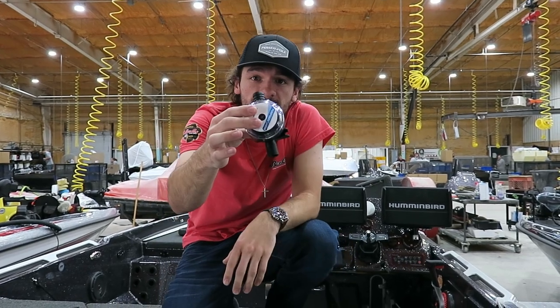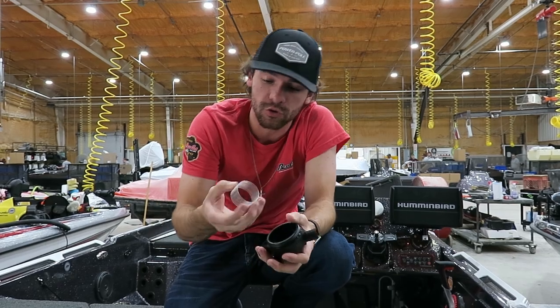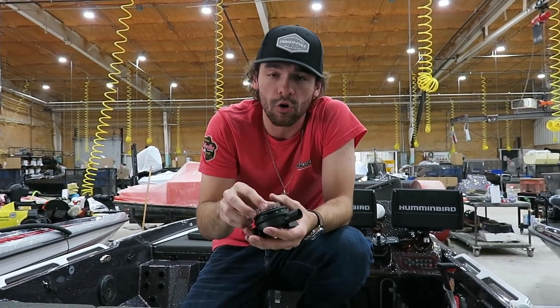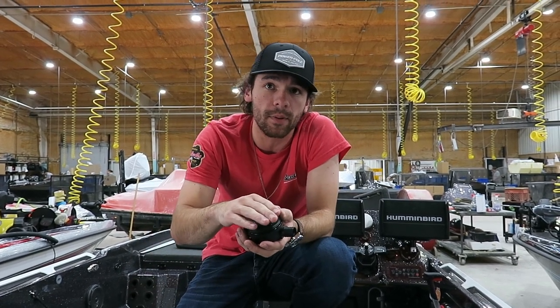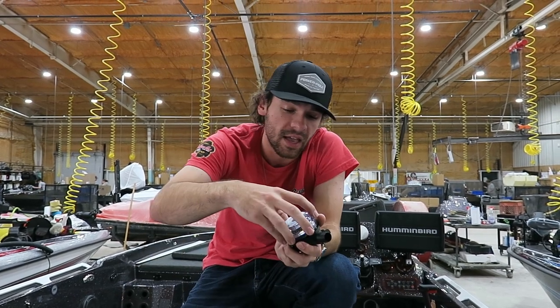This unit is in-line and installed, and all you have to do is take this cap off. These filters you don't replace — you can just take this, dunk it in the lake, wash it out. You're going to have crawfish, shad, scales — all these things that are going to clog that pump up. So just clean that off every now and then, and then place that cap back on.